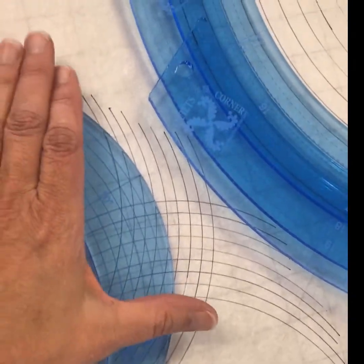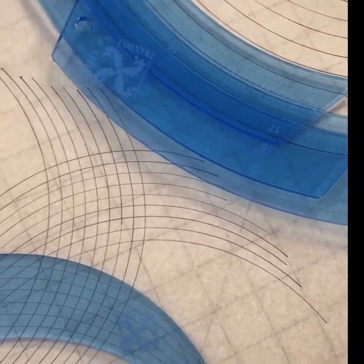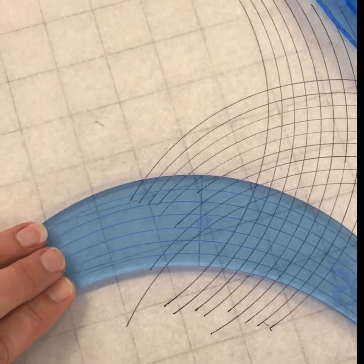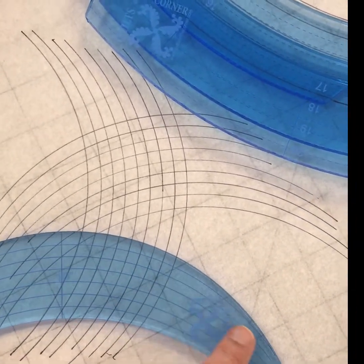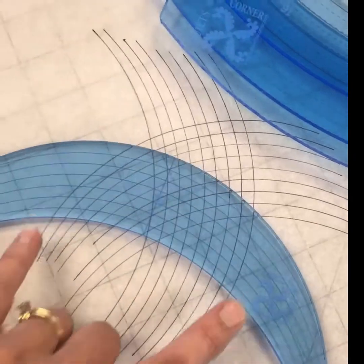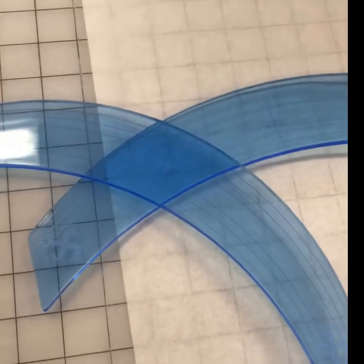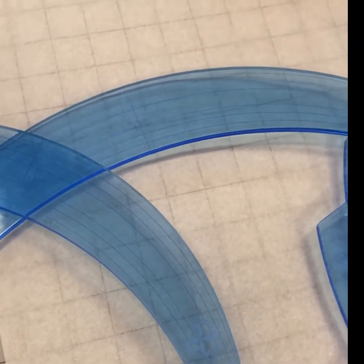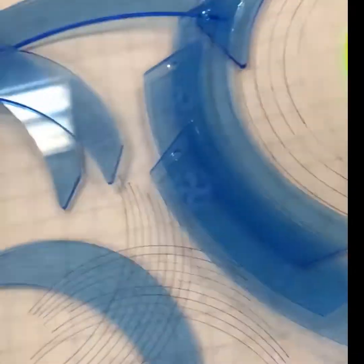Curved cross-hatching works better if you have just one tool, and you make sure that you get it big enough. These curved cross-hatching arcs are best from here to about here — once you start using this part, the circle collapses on itself. So even though your distance isn't that long, sometimes you need a longer ruler so that your arc does not collapse on itself. Make sure you buy the right tool for the right job.